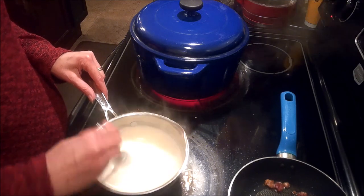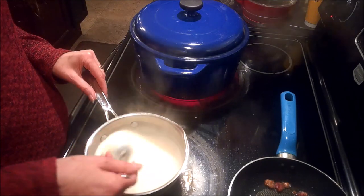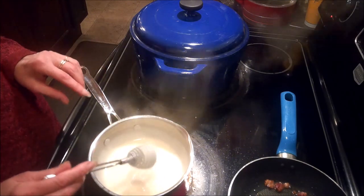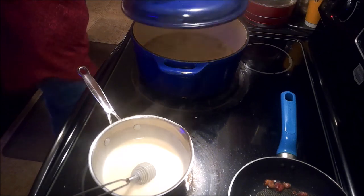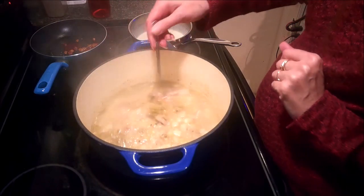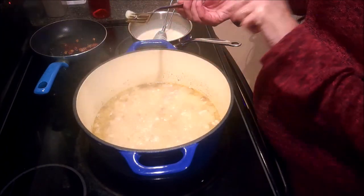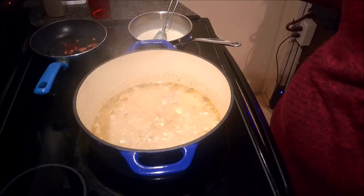Alright guys, this has been going for about four minutes now and it's started to thicken up nicely. I think we are about ready to add it into the pot. Let's go over and check our potatoes and make sure that they are tender enough. I'm going to go ahead and turn my heat off. We are just looking for a nice tender potato — the fork goes right in and splits the potato right in half, just like we want it to. So we are ready to add in our roux.